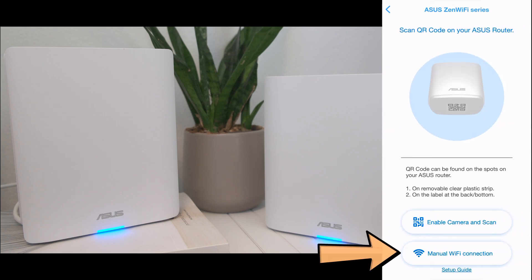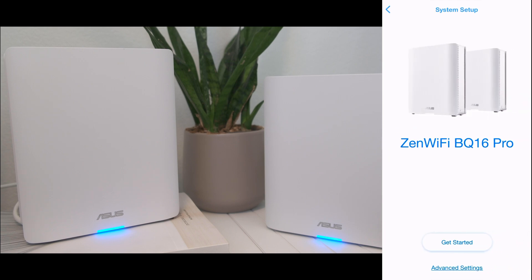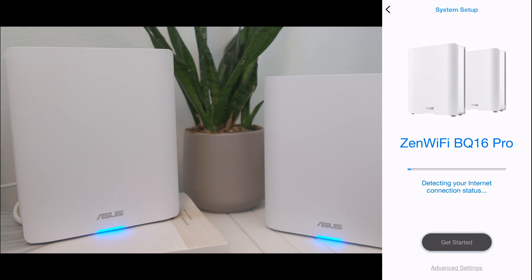It should auto-connect to the Asus default Wi-Fi network. If not, go to your Wi-Fi settings and connect to it manually. The SSID is at the bottom of your router in case you don't know the name of the Asus default network. It will search for the router again. Once found, you'll be presented with the system setup screen. Tap Get Started, and it will start detecting your internet connection status. If everything checks off, you can start creating your new Wi-Fi network.